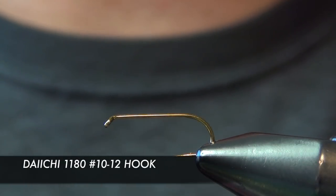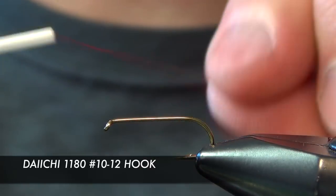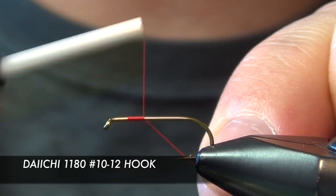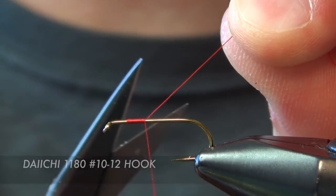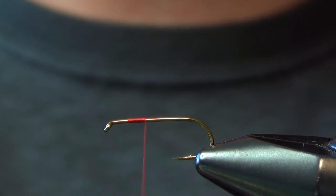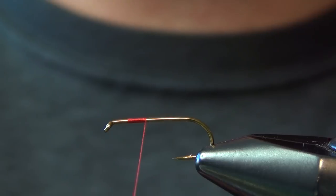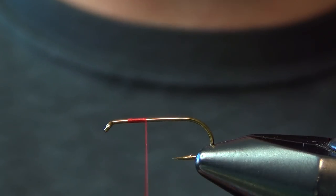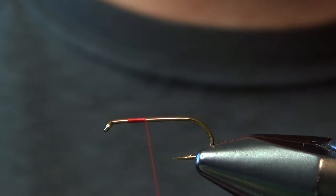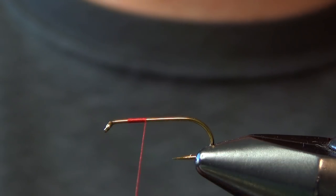The fly we're going to tie today is called the Fatal Attractor. It's a good all-purpose searching pattern, just a general attractor dry fly. We're going to start off with the Daiichi 1180 dry fly hook in a size 10 or 12. You want to tie this fly fairly large — it's kind of meant to be a fly that gets the fish's attention.